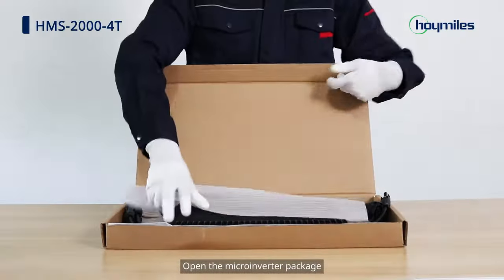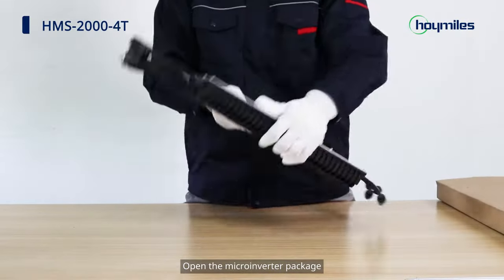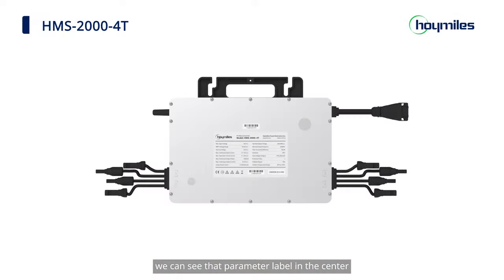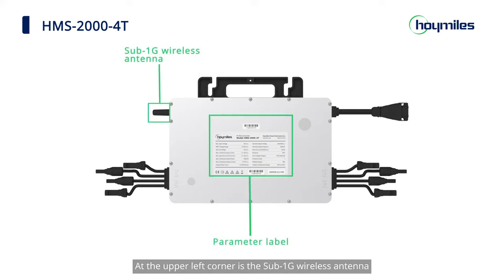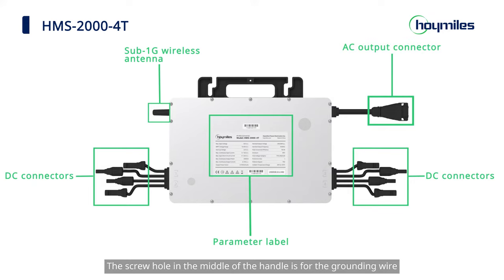Open the microinverter package. We can see the parameter label in the center. At the upper left corner is the sub-1G wireless antenna. The terminals on the left and right are DC connectors, and on the upper right is the AC output connector. The screw hole in the middle of the handle is for the grounding wire.